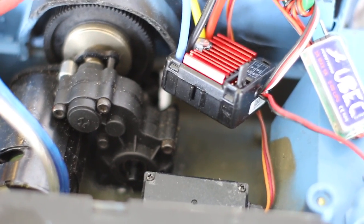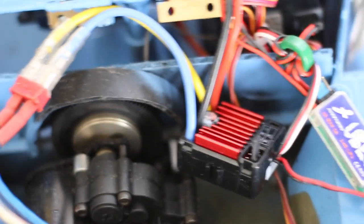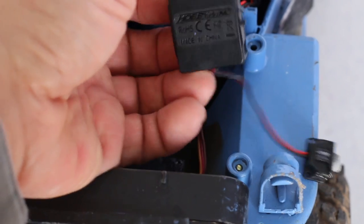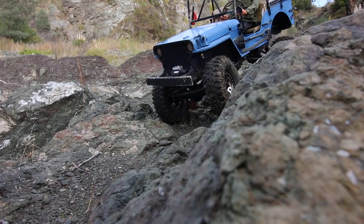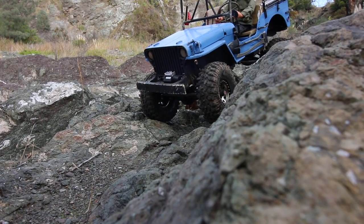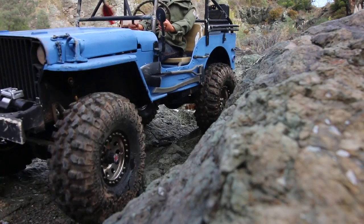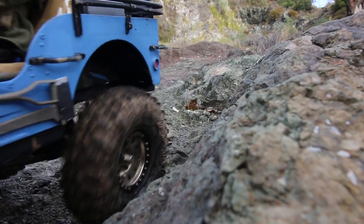There's an Axial transmission that's been mirrored so it's facing the other way, with an inexpensive brushed motor going into it. I've got a Hobbywing brushed ESC that's capable of 2S or 3S. It does have drag brake, so for descents down the hill it still has pretty decent control. The Hobbywing ESC is again very inexpensive but strong.